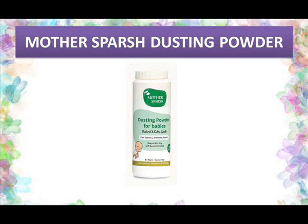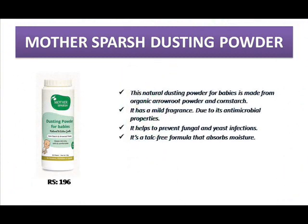The first powder is Mother Sparsh talc-free natural dusting powder, which is fully made of natural organic ingredients like arrowroot powder, corn starch, and lavender oil. It is very smooth on baby skin, avoids dryness and itching, and has a mild fragrance. It contains antimicrobial properties to protect babies from fungus and bacteria. It is talc-free and fast-absorbing. Available in 100 grams for 296 rupees, purchasable on all websites.